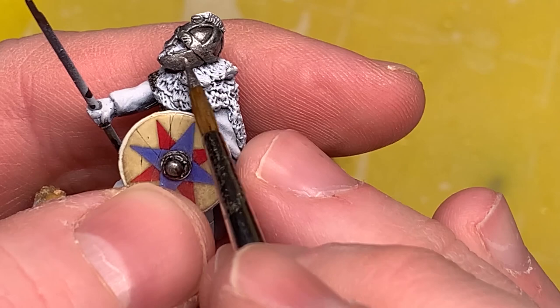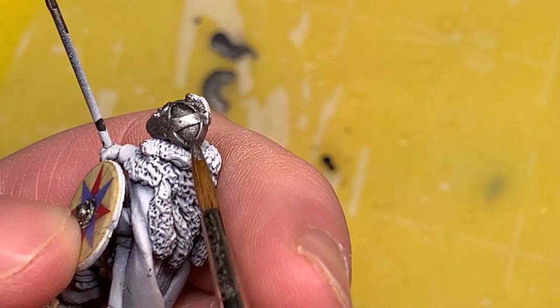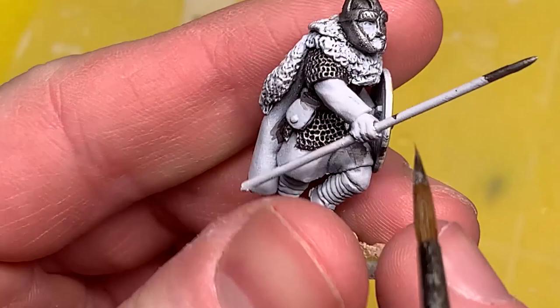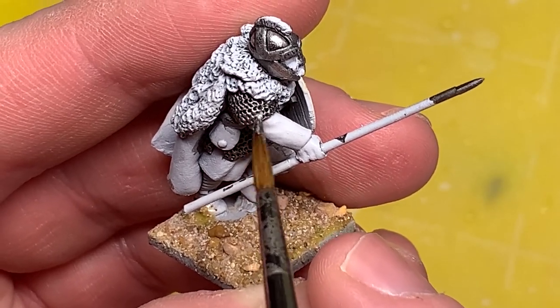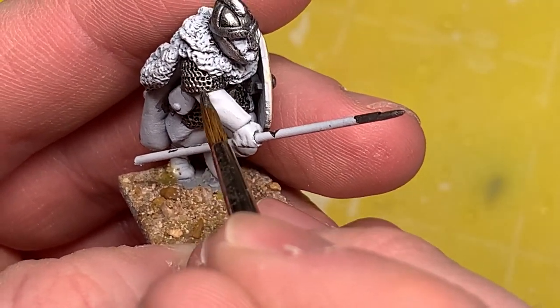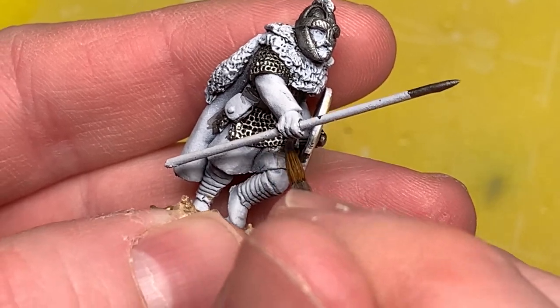Now going back to Vallejo Metal Colors, I'm using silver to highlight all the areas on the chainmail and helmet where I know light is going to be touching - the top of his helm, inside the indentions in the helm, and on the curvature. I'm going to use a technique I saw from a great painter, Nek Metu - he's a Facebook guy. He takes his highlights on chainmail and really concentrates them in one area, even pushing highlight layers in between the folds of the links, which most people don't do. It does a great job of drawing your eye and giving contrast on chainmail.